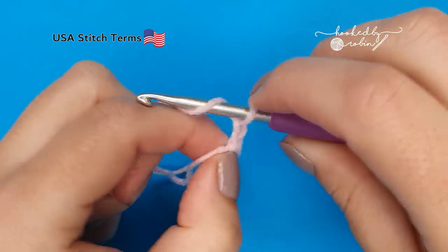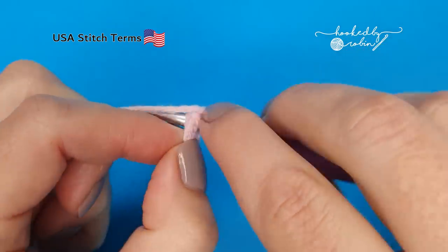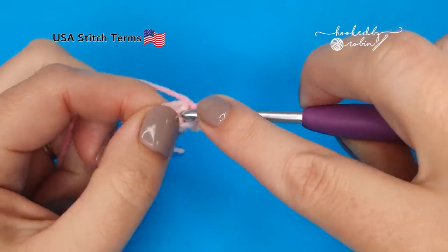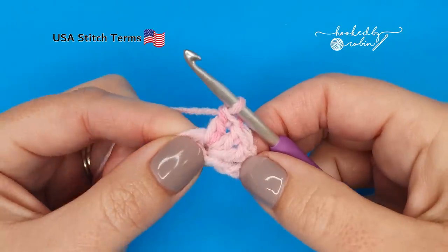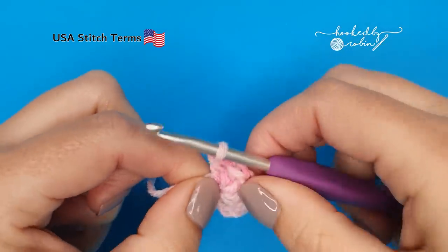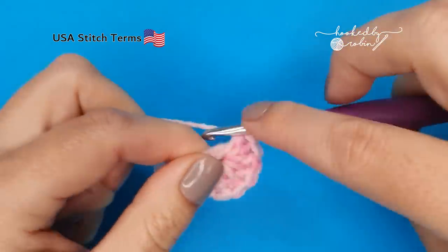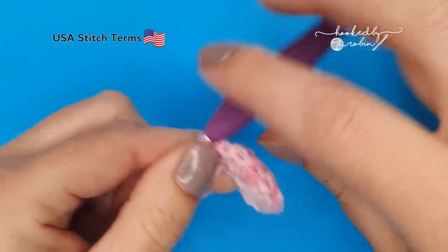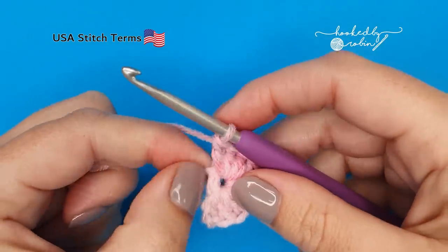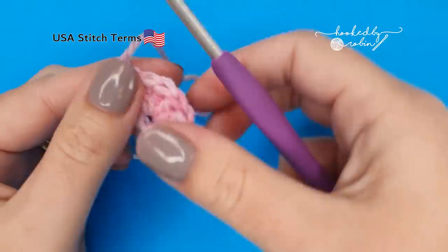Chain three, which counts as your first double crochet, and then work eight more double crochets into this little center ring. Once you have your eight double crochets and that first chain three, for a total of nine stitches, we're going to chain one and fasten off our yarn. Snip your yarn, pull it up, and pull it tight.